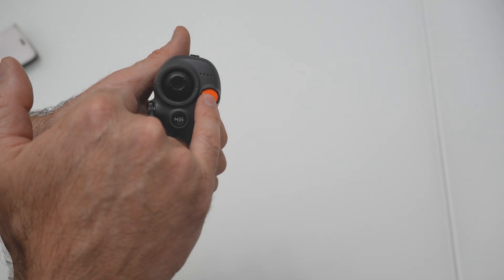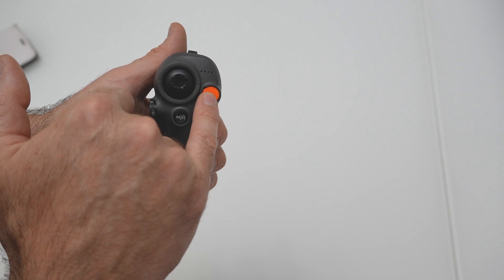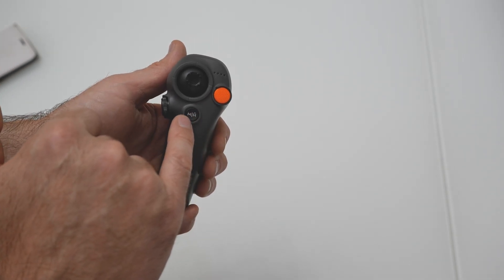Lock button: press twice to start the motor, then press and hold to make the drone take off. While the drone is hovering, press and hold to land and stop the motors. Press during flight to make the aircraft brake and hover in place.